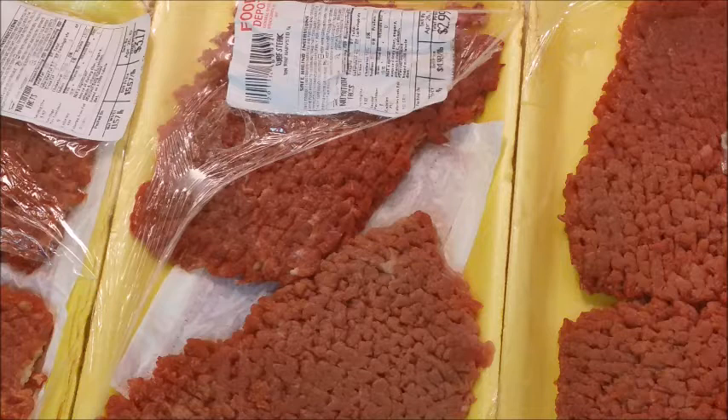Hi guys, this is Miso here with Miso Making It. Welcome to my kitchen and today we're going to be making cubed steak. It's got to be quick and simple and I just want you to come along with me while I do it.